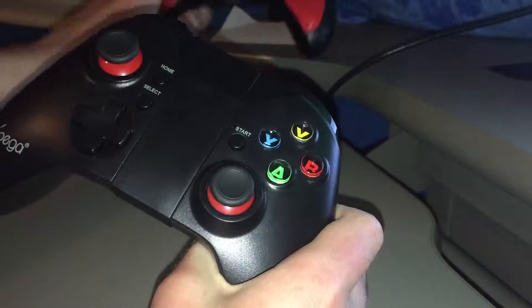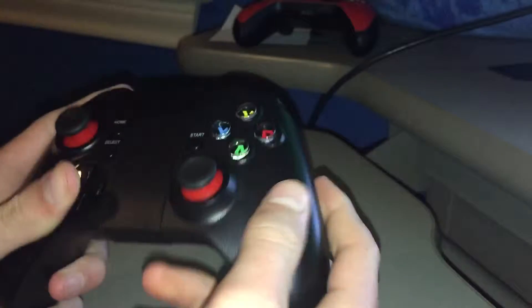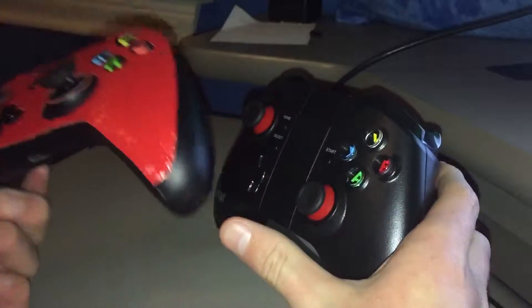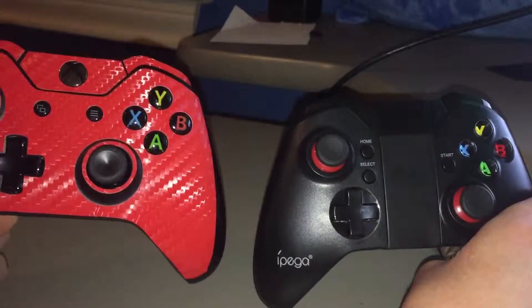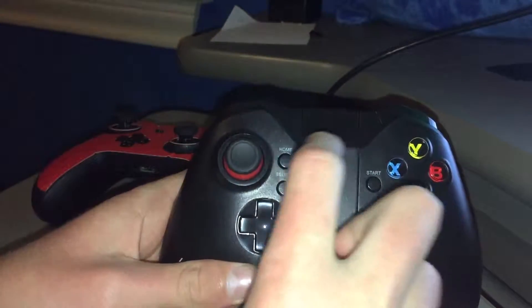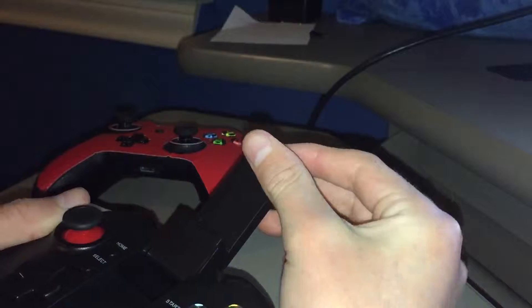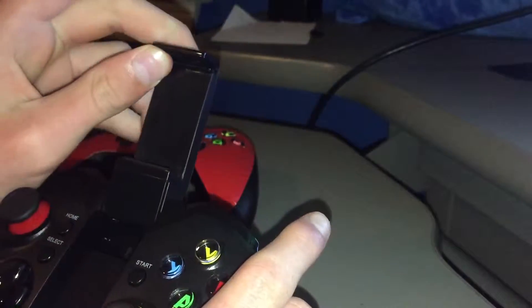So, this is it. It's just like the Xbox One controller — I have this one here for comparison. This one has a beaver skin on it, so that's why it's red. And it's just like it, except this one says iPega. There's no home button right there, it's right there. And this one, it flips up, and it fits pretty much every phone up to 6 inches, which is really good because that's like every phone there is.